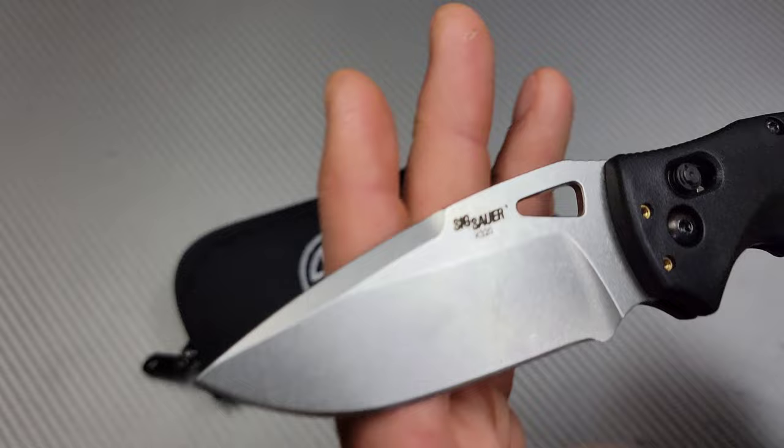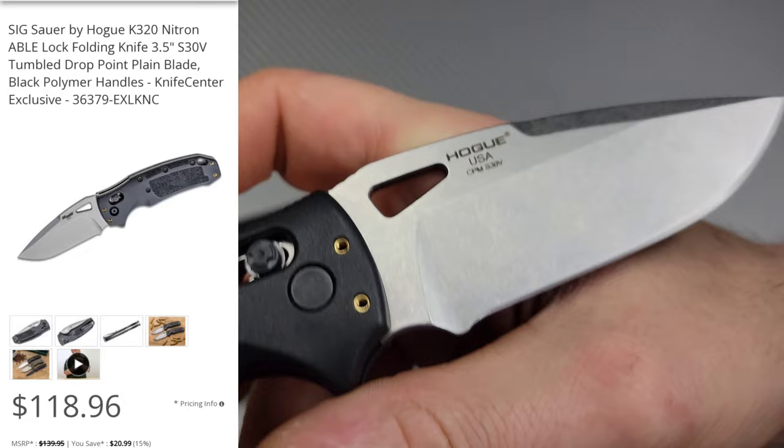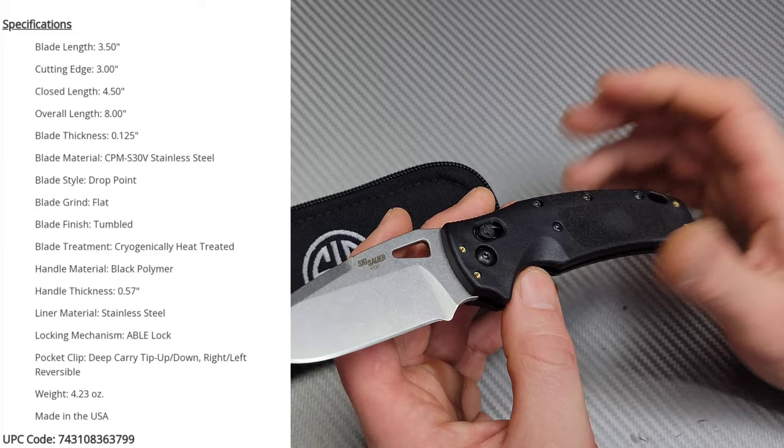Needs Knives. I'm Jared and we got a new Sig Sarr K320 made by Hogue Knives. Made in the USA. I love it. That's why I grabbed it.